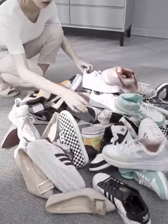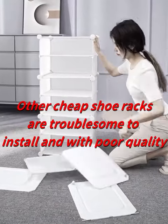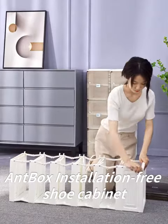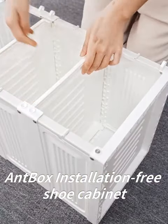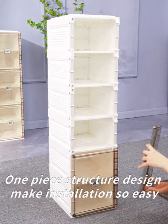Can't find the shoes you want? Other cheap shoe racks are troublesome to install and with poor quality. Anti-box, installation-free shoe cabinet — one-piece structure design makes installation so easy.